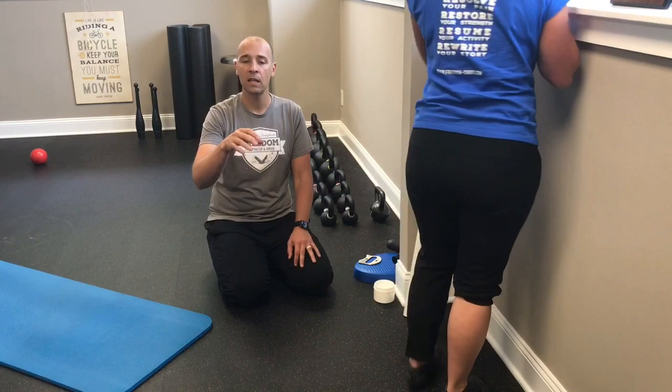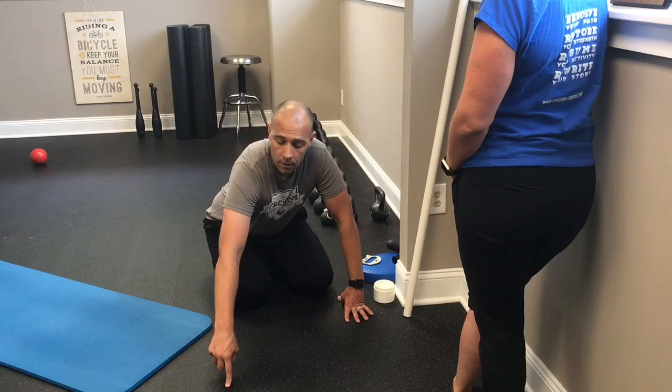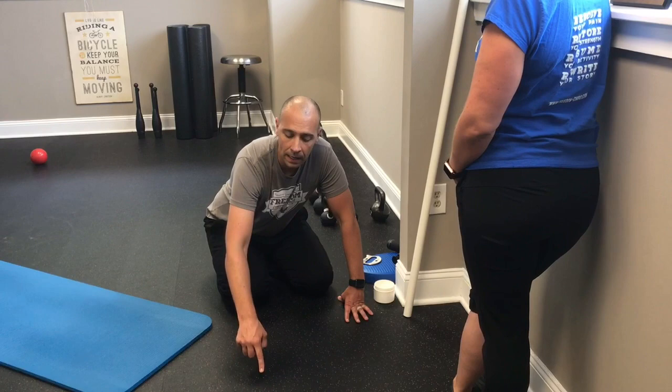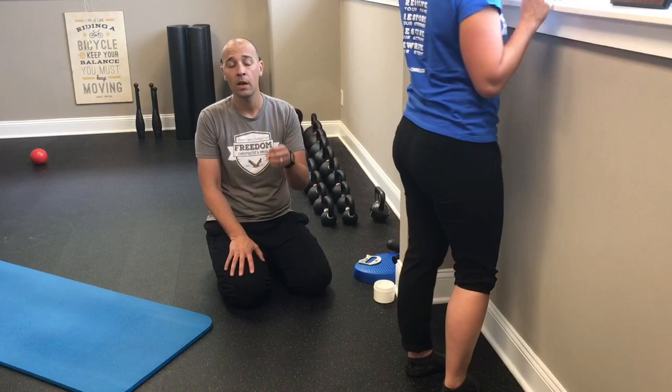With this exercise, I like to think of the foot as the hands of a clock. 12 o'clock is close to the wall, 6 o'clock is at the heel. When you turn the foot in or out, think about turning the heel to about 5 o'clock or 7 o'clock. You don't want to go all the way to 3 or 9 o'clock — just a slight turn with the heel. That's something you can do at home.